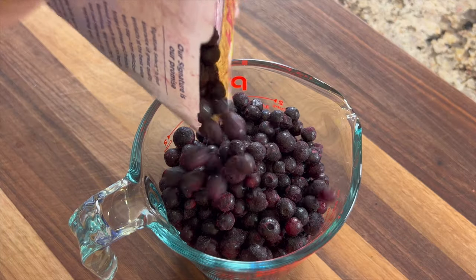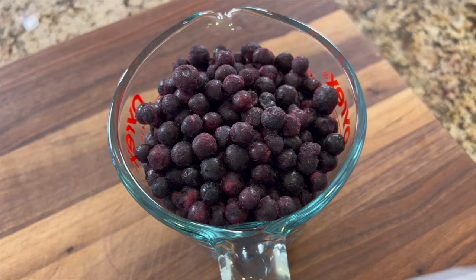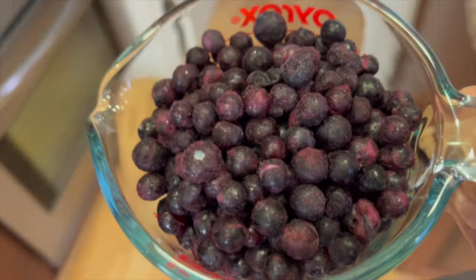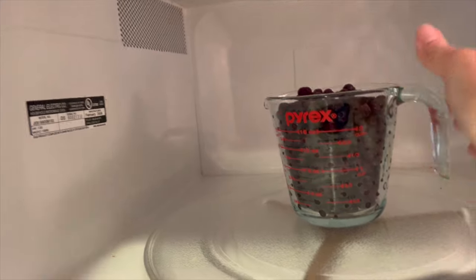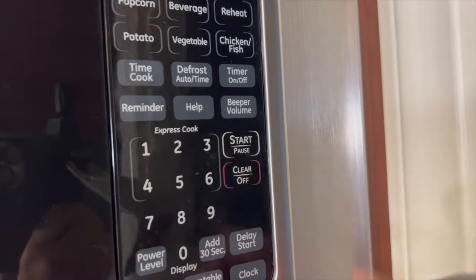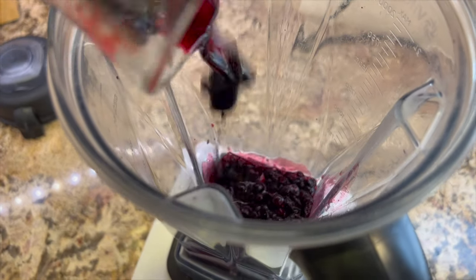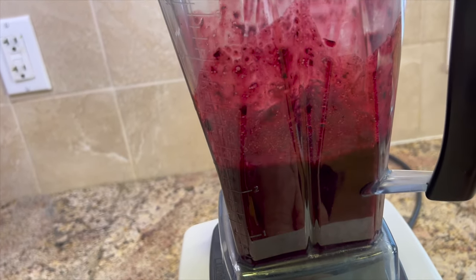We're going to start by making our whole fruit gummy first. I'm using two cups of frozen blueberries. We need to defrost these so we can mix them in the blender, so I'll place them in the microwave on the defrost mode. Once defrosted, you'll notice there's quite a bit of liquid — pour that into the blender, pop a lid on, and blend until it's completely liquefied.